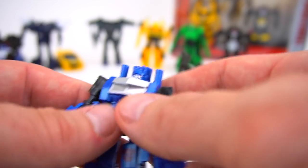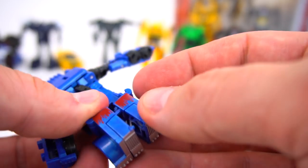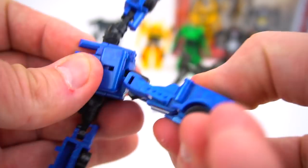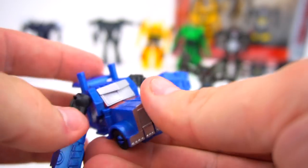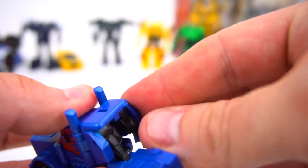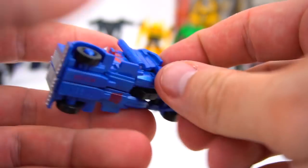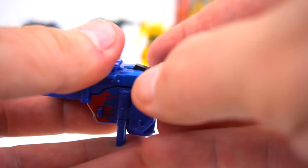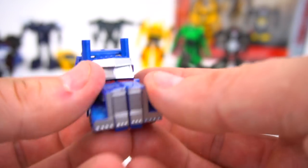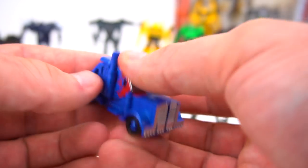Let's transform Optimus Prime — bring his feet in, bring the front part of his truck together, put those pegs in there. There he is in truck mode — make sure everything's pushed together. There's Optimus Prime.